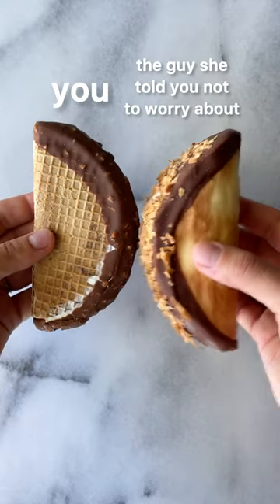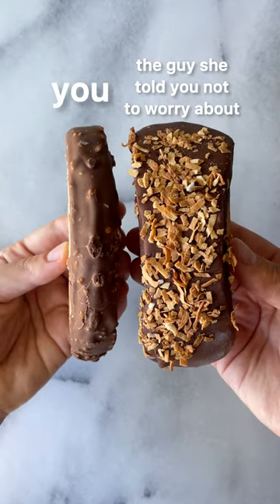Choco Tacos is discontinued, so let's make a better one at home. Cheers! Yum. Here's a side-by-side comparison of the OG and my choco taco. We're starting off with a sweet and crunchy waffle cone.